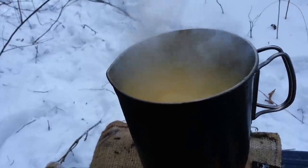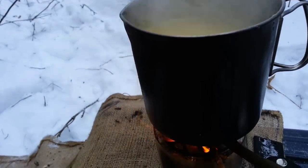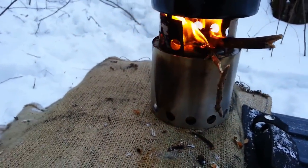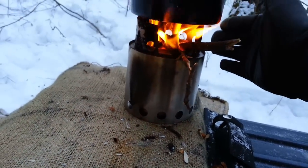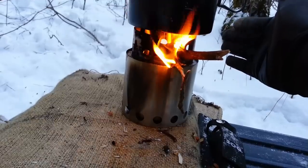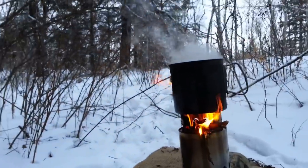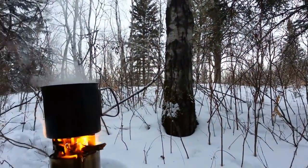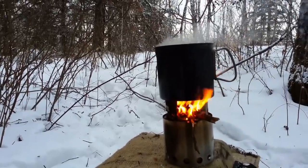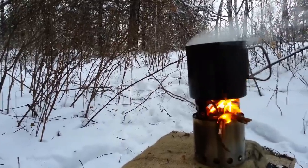She's boiling now. You can see how clean it burns and how smooth it is — if there were a windblock, you could really see how evenly spread and consistent the flame is. It's an excellent stove. Anyway folks, I'm going to enjoy my soup — sundown's coming and I've got to pack up. Thanks for watching, Canadian Prepper out.